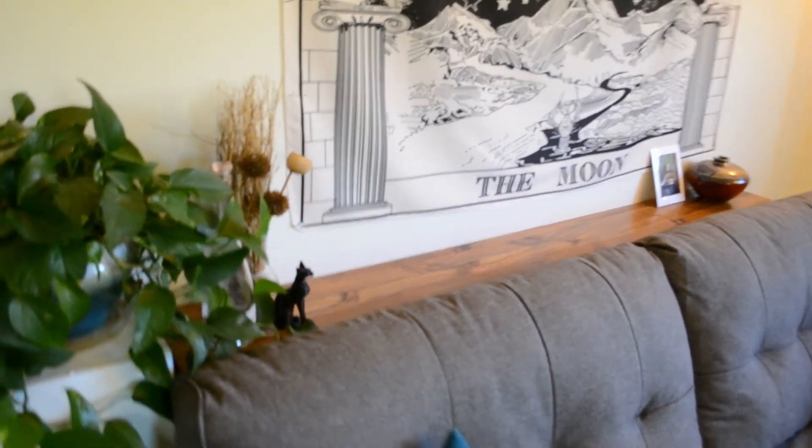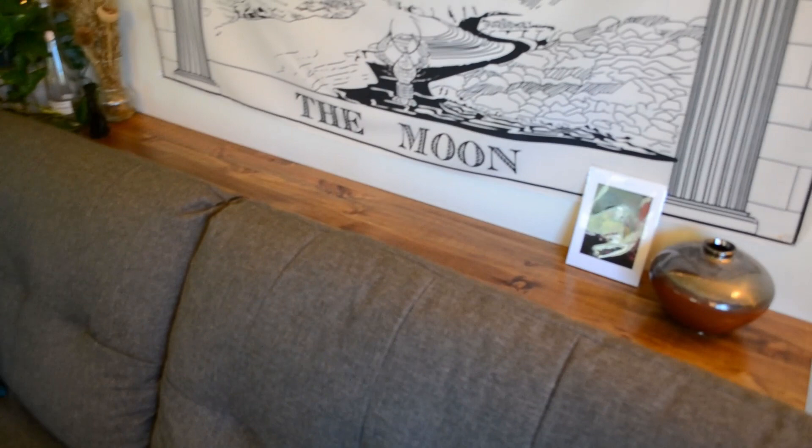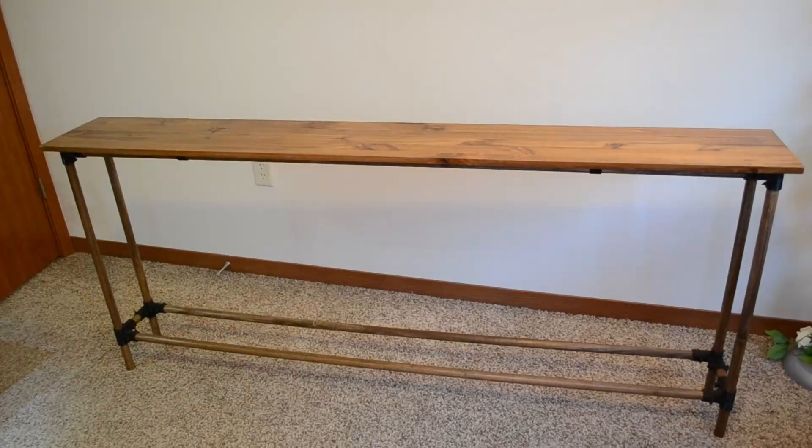Hello, welcome or welcome back. Today I'm building a sofa table using cheap wood, standard hardware, an Ender 3 Pro, and about 10 gallons of elbow grease.